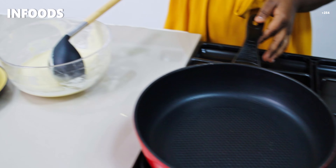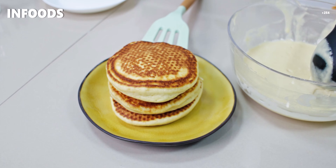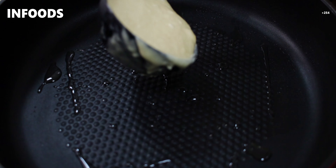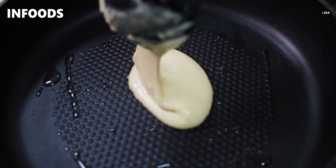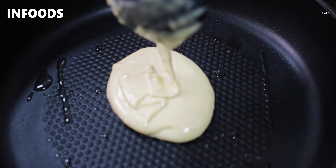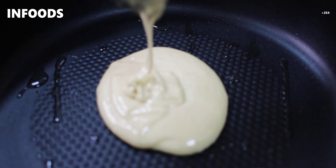This one is ready and I've already made several others. I'm going to add more oil to my pan, scoop out some batter, then add it in the pan. This pancake smells so amazing and I know they're going to be very delicious.